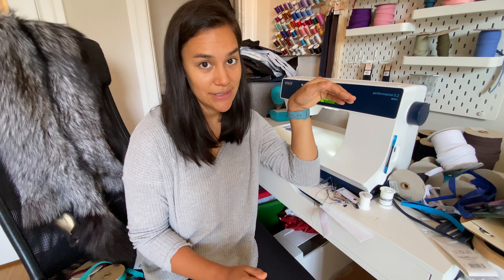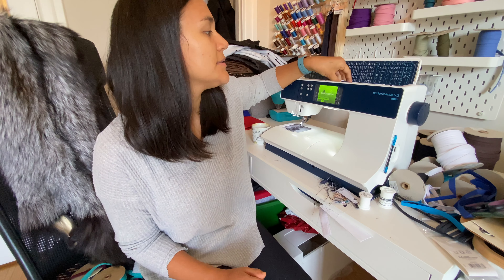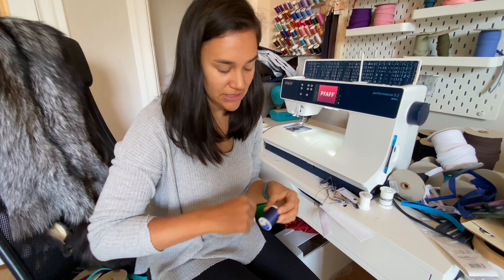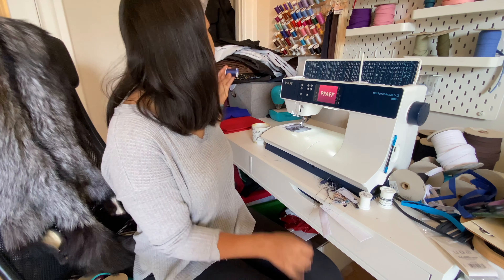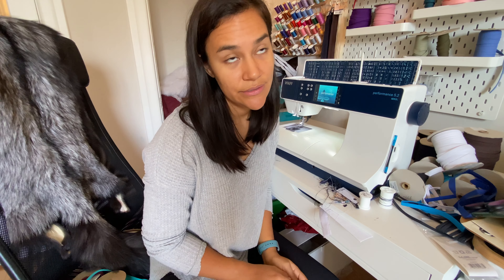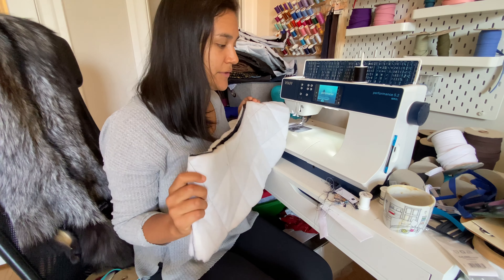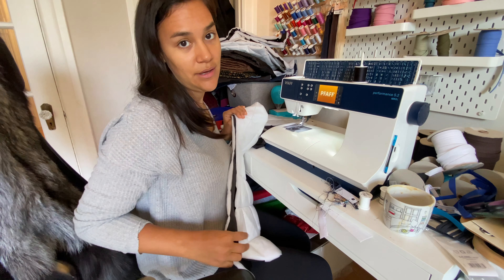My sewing desk is pretty messy right now, but I am still able to work in this kind of environment. Usually I'll collect the garbage and throw it in. So please don't mind the mess. I'll start with parts of the lining first, then I kind of go back and forth between the lining and the outer shell.